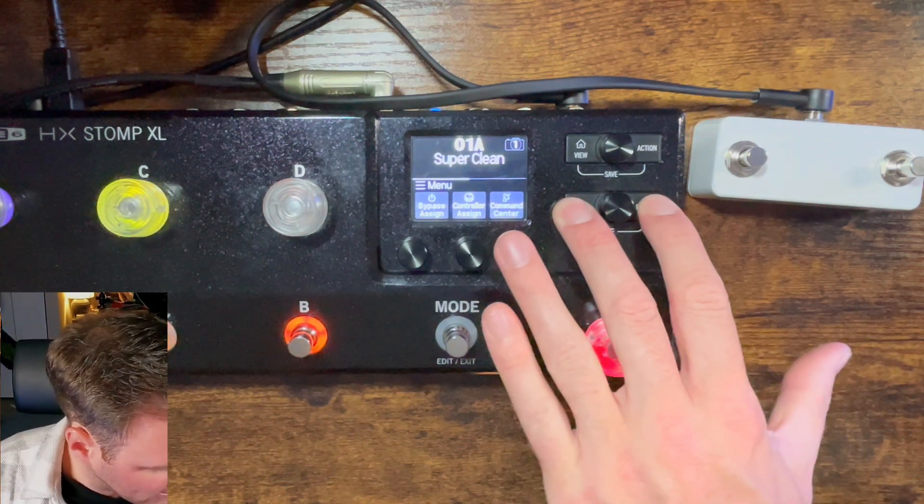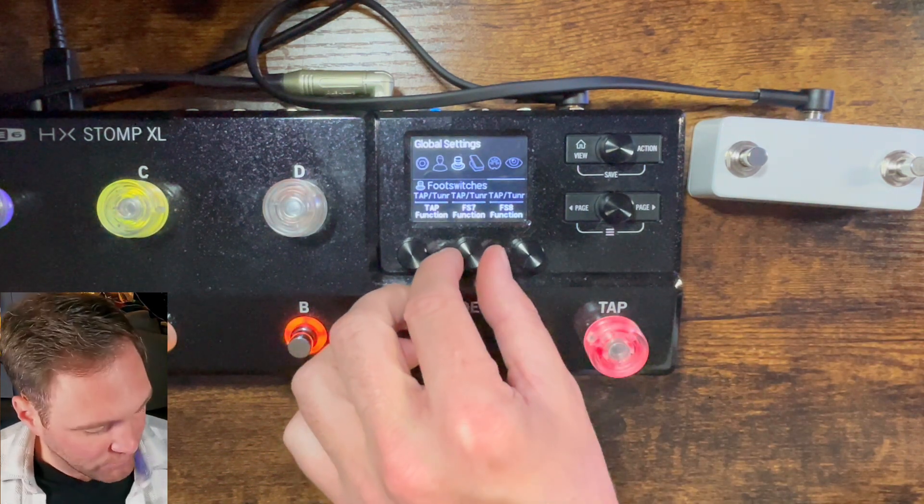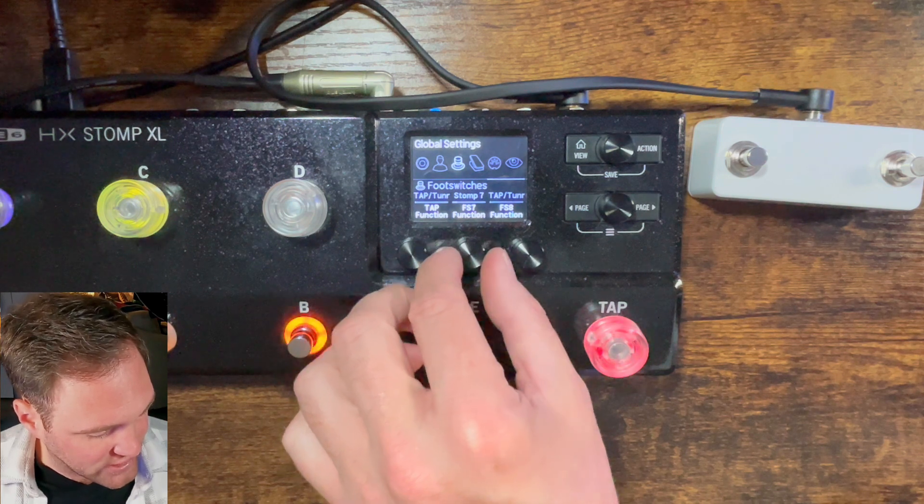So let's go back — hold down that left, go to global settings. From here, we're going to switch it over to Stomp 7.